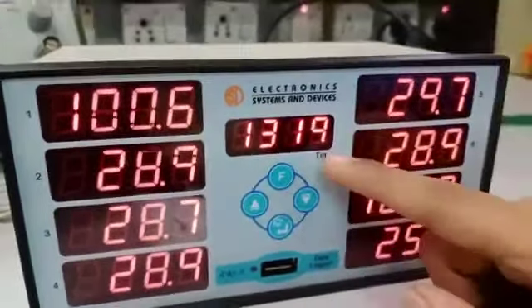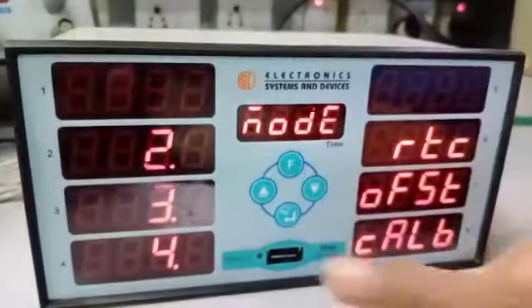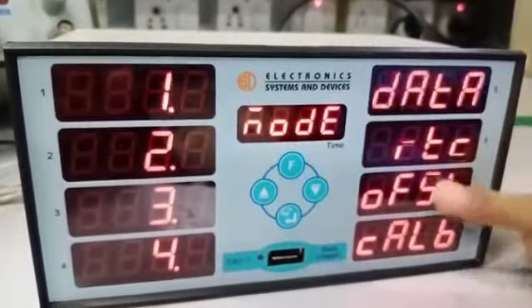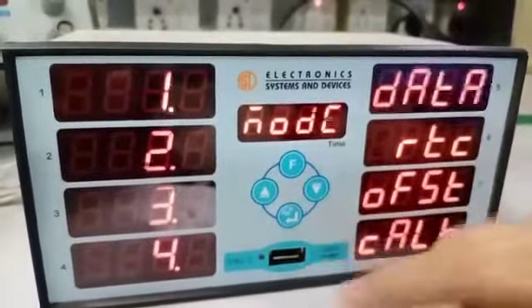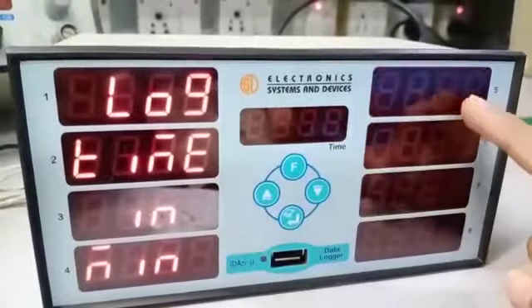Eight channels, and in the center, time is displayed. For programming, you need to press the function key here for mode, and various modes are displayed. The first mode is data log time — press the enter key to set lock time in minutes.